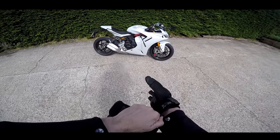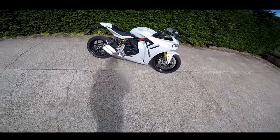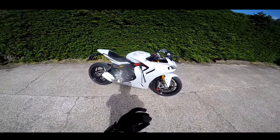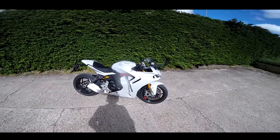This, ladies and gentlemen, is the Ducati Supersport — the 950S Ducati Supersport to be exact. I've had this bike on loan for the last week from Ducati UK to try it out.